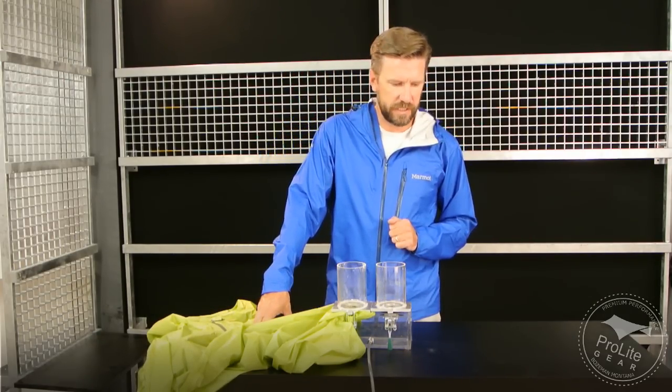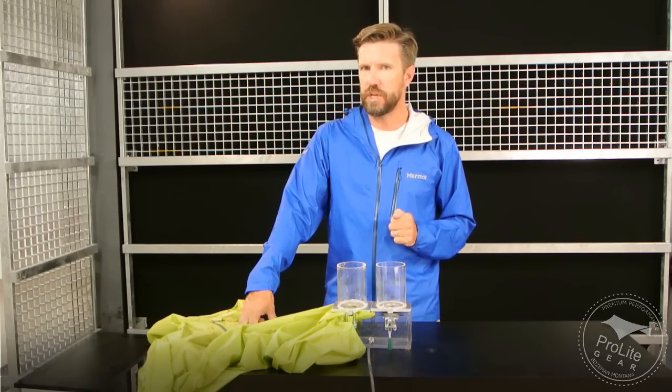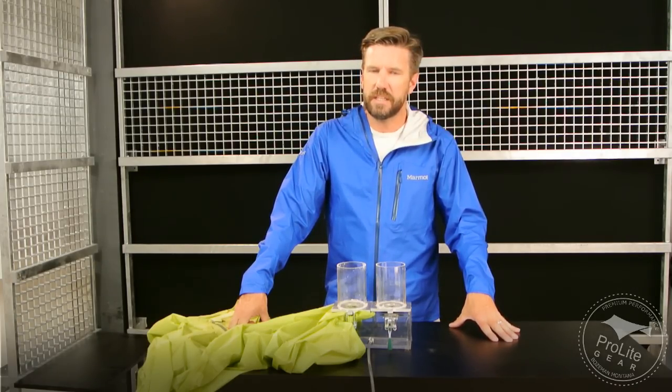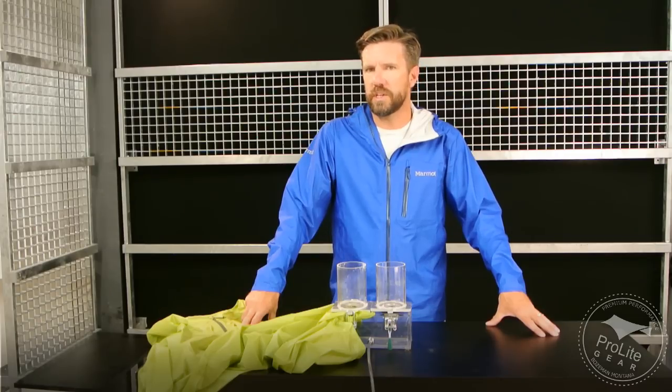I can't give you a field test on this right now. This is actually a sales sample that Marmot sent me — it's a 2015 jacket but using 2014 fabric, so I can tell you kind of what's in the market right now. I really want to thank Marmot for sending me one of these to test out — I'm going to send it back to them. If I get a PreSip and can still have access to this jacket, I'll give you a side-by-side comparison of the PreSip versus the Essence to help demonstrate why one is more expensive than the other.